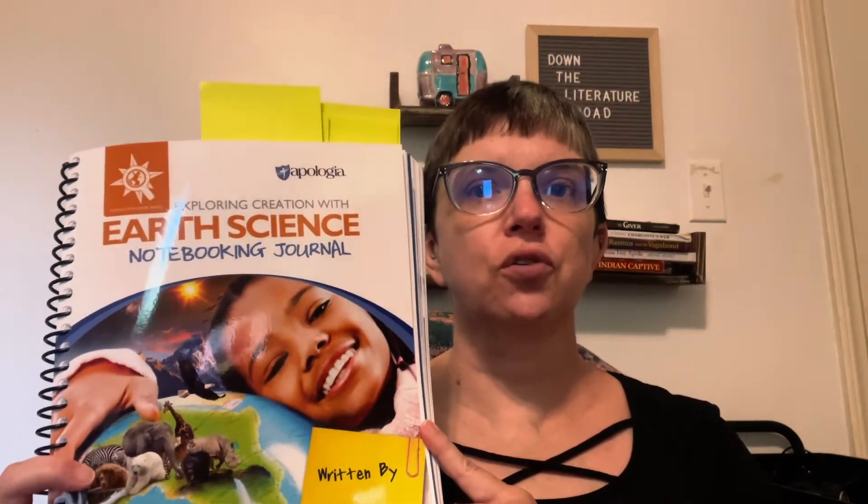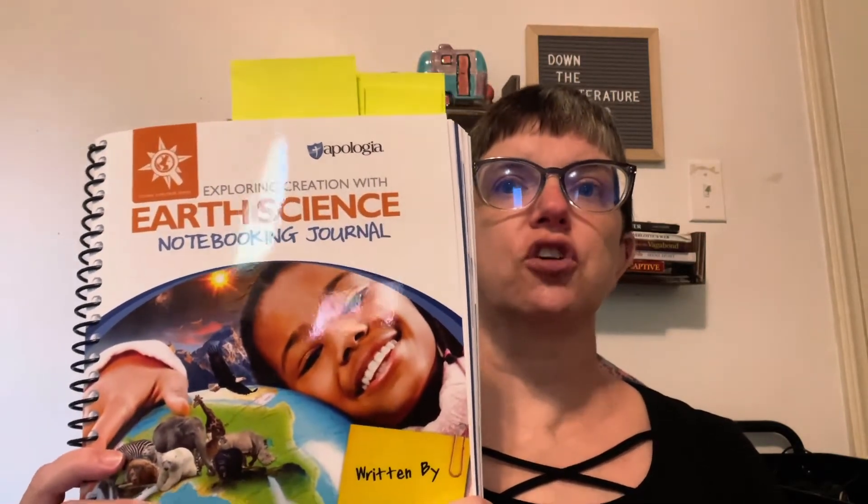Another one of my favorite things about Apologia curriculum is that they also have notebooking journals to go along with their curriculum. Even my older kids who have done Apologia high school science courses have gotten a lot out of using the notebooking journal that goes with the book they're using. The notebooking journal is going to give students a way to record information that they're learning, help them with note taking, and give a place to write down information for each activity. There are notebooking journals for older and younger kids — this is the regular notebooking journal — and there are also junior notebooking journals, so if you're including a wide range of ages, you can get the one that best fits them.